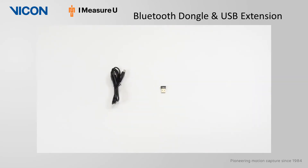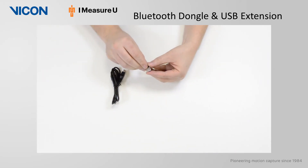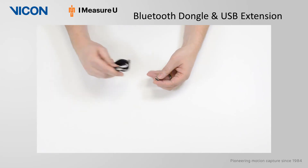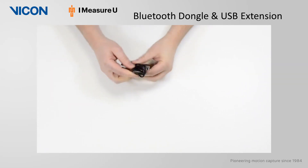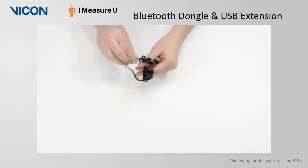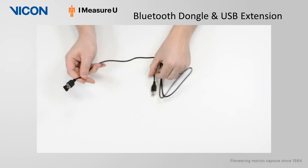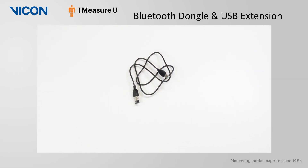Here we have the Bluetooth USB adapter and USB extension cable. iMeasureU uses Bluetooth Low Energy. The BLE connection means that the sensors have a fantastic battery life, whether you are collecting data in the lab or have a subject completing a full marathon. Bluetooth connectivity gives you the ability to connect to your lab software Nexus, or directly to your smartphone and tablets.